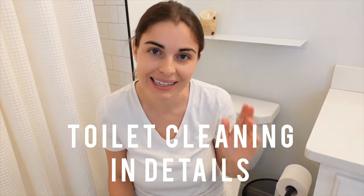Hi, I'm Tatiana. Welcome to 10-Minute Tasks. In today's video, I'm going to show you how I clean a toilet.